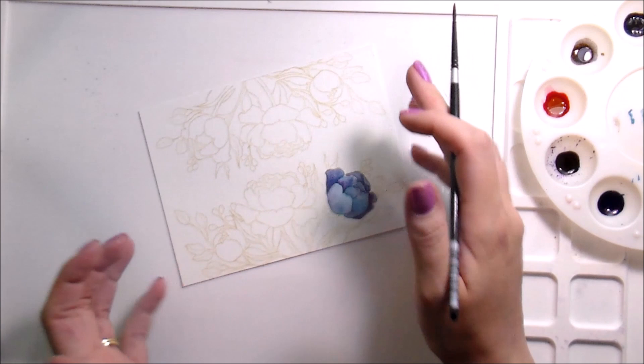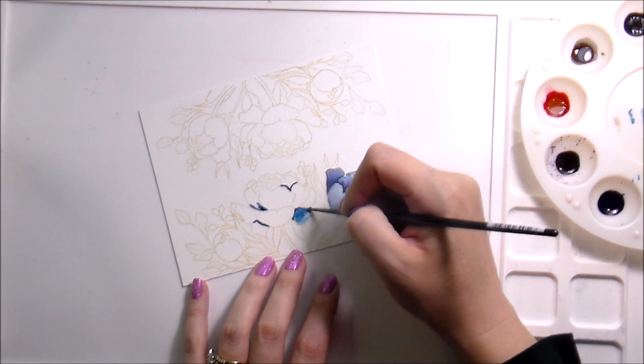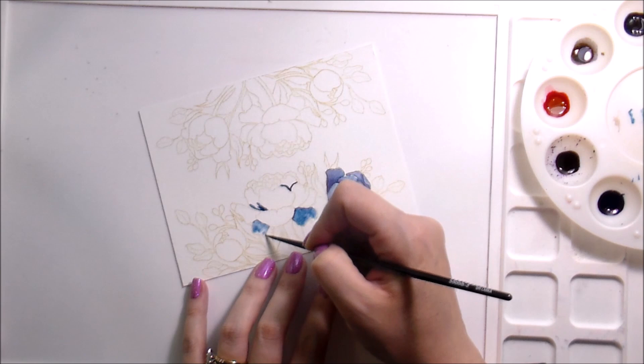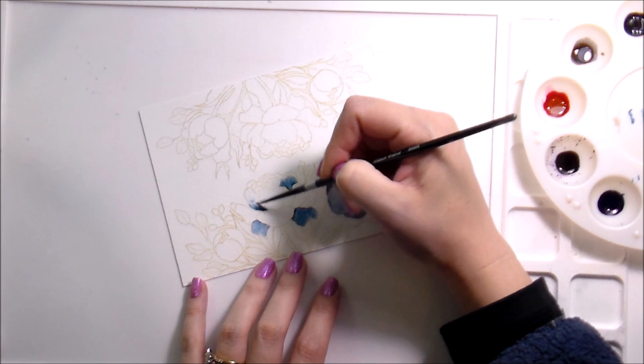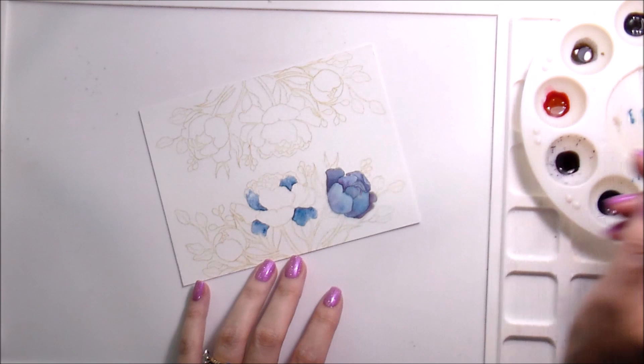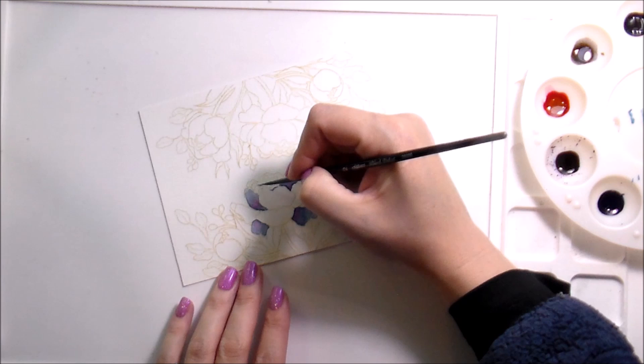Here I backed up the camera a little bit because some people like to see the palette. Please let me know in the comments below if you prefer to see the palette or if you prefer to see the painting up close. Later on we'll switch back to painting up close, but I wanted you to be able to see both. I'd be interested to know which is more popular — I can't do both with my current setup.